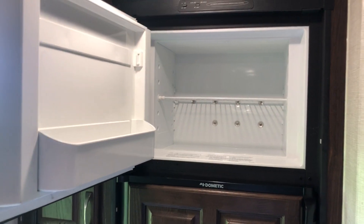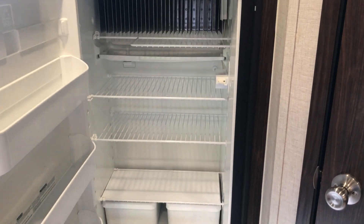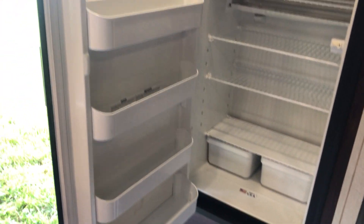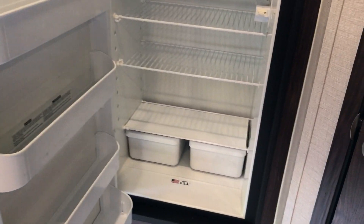Nice size freezer, nice size fridge. The shelves on the bottom have plenty of space on the side for your ketchup, mustard, mayonnaise, drink of choice, whatever it may be.